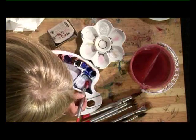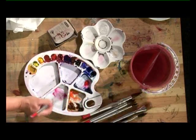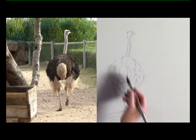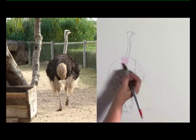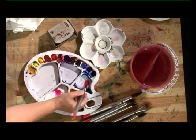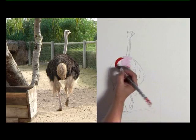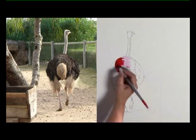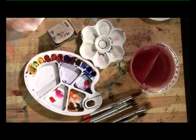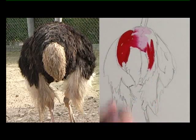I'm going to start off using some permanent rose and a wash brush. First of all where the light's hitting him on top, just a very very watered down pale permanent rose going in, and then adding more pigment as we come down and it gets darker. See how bright that is. This side is slightly lighter so I'll just pull out some of the color again.